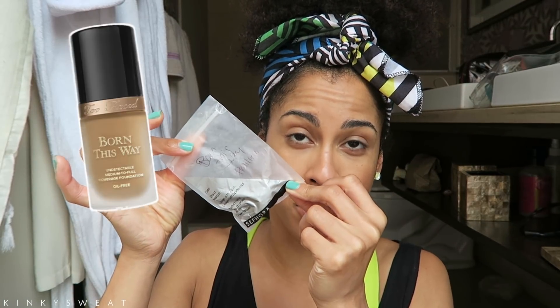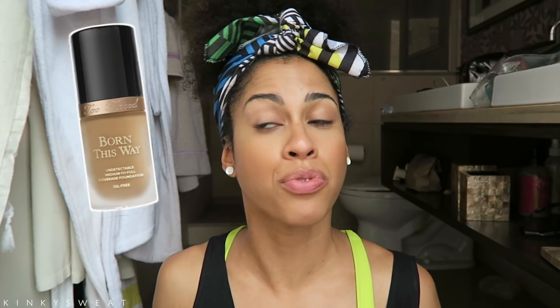We will take a look at the new Urban Decay Born to Run palette. We'll do swatches, a demo, and some comparison swatches. I also managed to pick up a sample of the Born This Way foundation in the shade Praline before committing to a full bottle. I'm currently blown away by the new Too Faced Born This Way Super Coverage Concealer, which is the only thing I have on, along with the Born This Way translucent powder and some blush. That's the agenda for the video — please keep on watching.